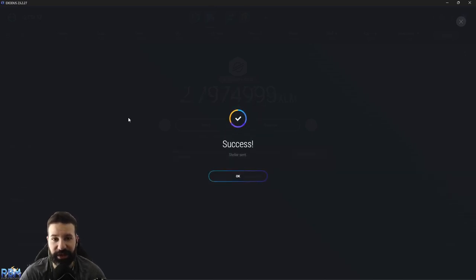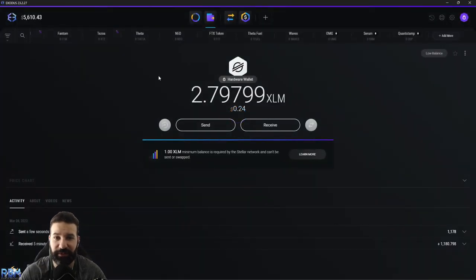There you have it — success! We've successfully transferred our XLM back to an exchange, and you can do this with any other wallet as well. That's it for this tutorial — I've shown you how to properly link your Trezor Model T to the Exodus desktop suite, how to withdraw XLM from an exchange to your wallet for safe offline storage, and then how to reverse the process to send XLM back to the exchange. If you're enjoying the content, don't forget to like and subscribe as it helps the channel grow. We'll see you on the next video, thanks and take care.